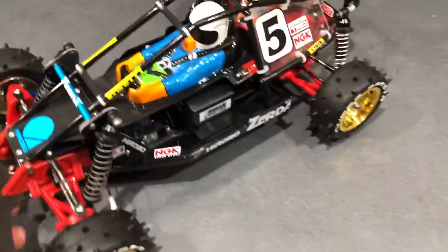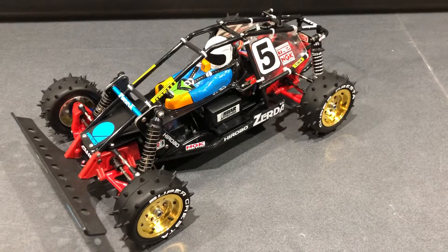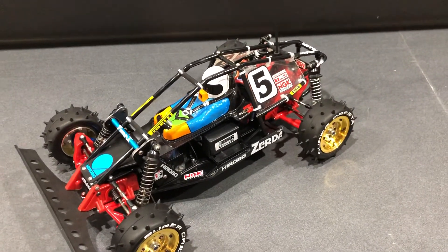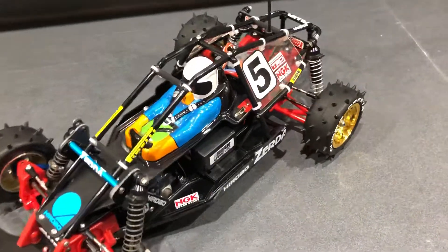This car is actually going to be my track racer, so it has been run plenty of times and modified. I just want to take you for a brief walk through the car and show you what's been done that is not standard, so with no further ado.